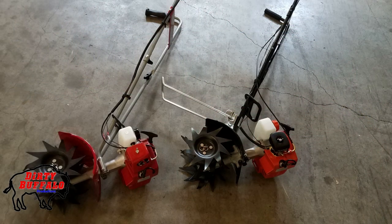So you're probably wondering what are the differences between these two machines? Here we have the Manus on the left and the Echo TC210 on the right. The first thing you'll notice is the Echo comes standard with a kickstand. The Manus does not — that is an extra option on the Manus model.